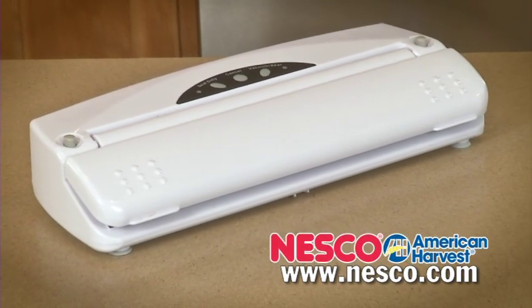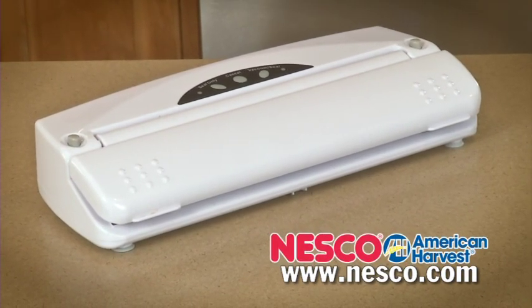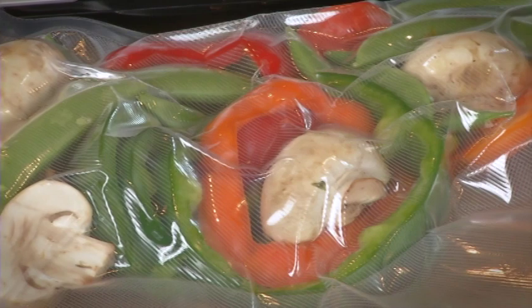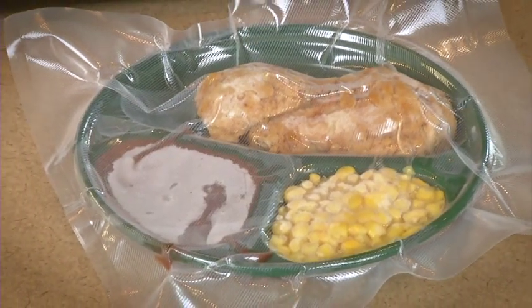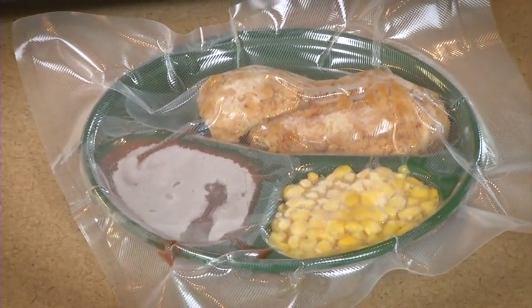One of our new Nesco American Harvest vacuum sealers is the perfect complement for the serious cook or food preserver in your family. Vacuum sealers lock in the freshness of fresh, frozen, or dehydrated foods. It's a time saver as well — prepare meals in advance that will be as tasty as the day they were sealed.